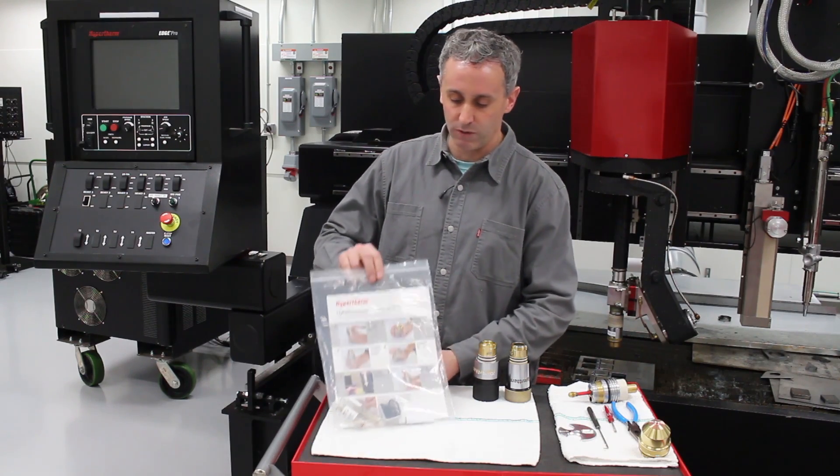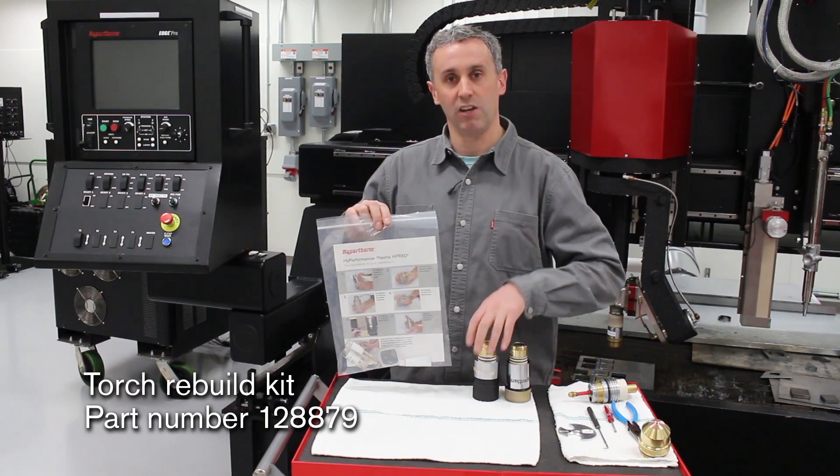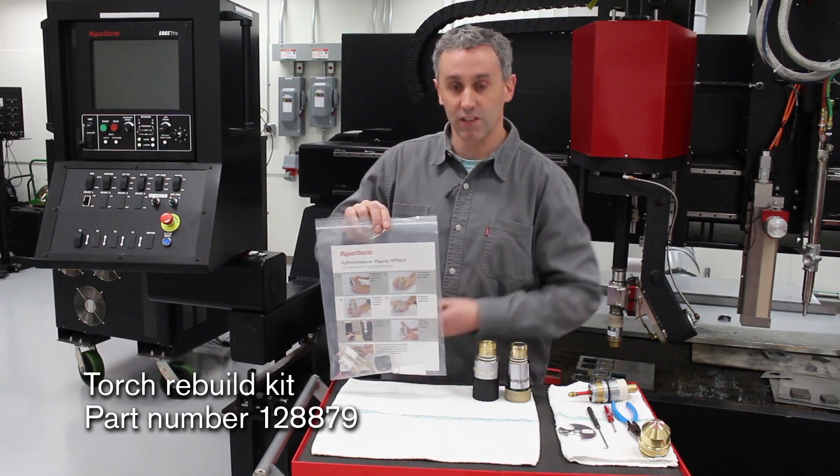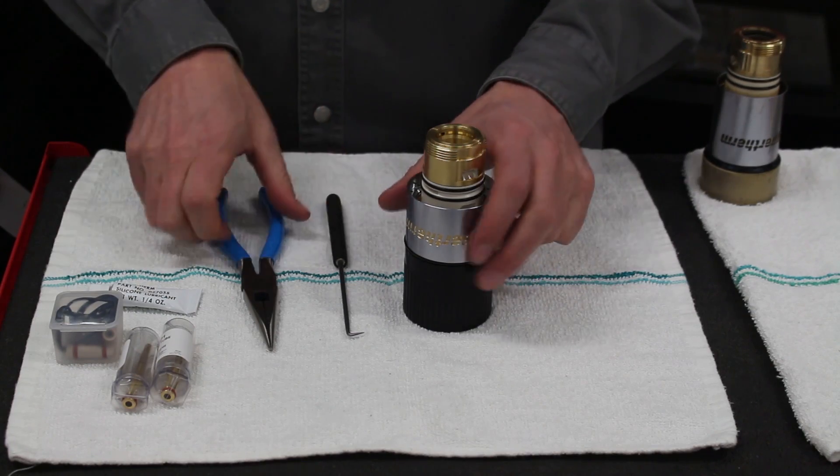We have a torch rebuild kit that works both for the HPR standard torch and the HPR XD torch. Now let's get started. You only need a couple simple tools: a pair of needle nose pliers and a small screwdriver or a pick.